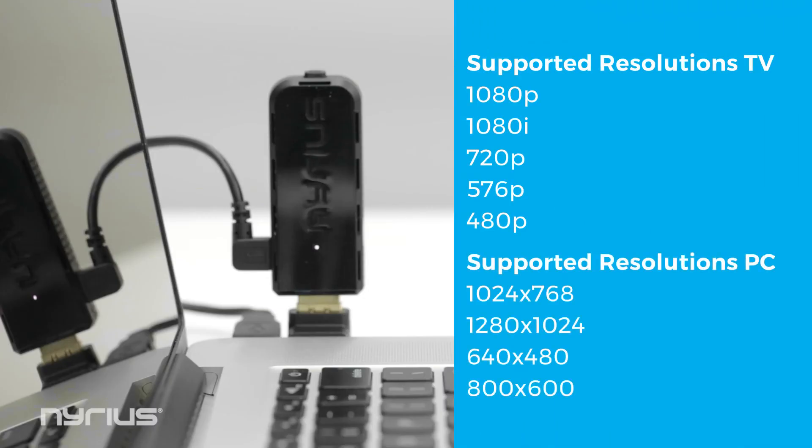Once everything is connected, it may take a minute or two for the TV to find the correct resolution to display. For a list of supported video resolution settings, please refer to your device specifications.